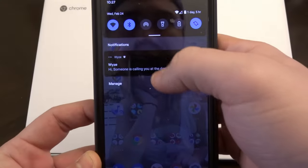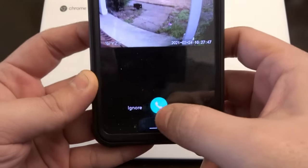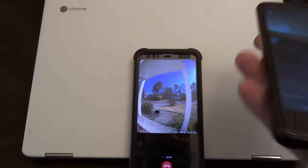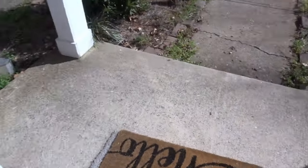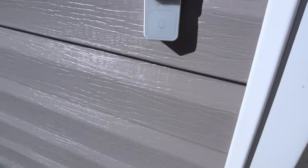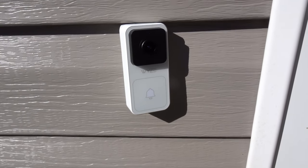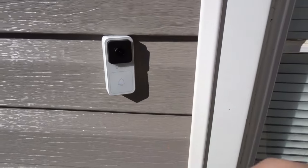Let me try and set up a speaker to demonstrate the mic quality. We got our someone's-calling notification, it's authenticating, shows us who they are, we pick up, and now we're talking. Here's what the mic would sound like talking back to you: 'Yes, that's fine, just leave the package on the front porch.' Pretty good. From the looks of it, these calls can be as long as you need — that call was a minute and 17 seconds, so I don't think there's a limit.